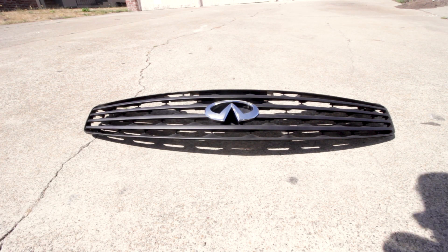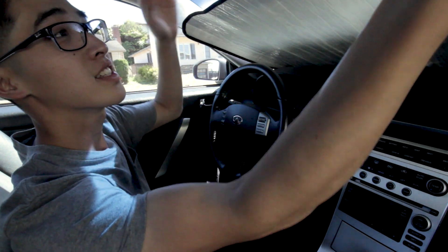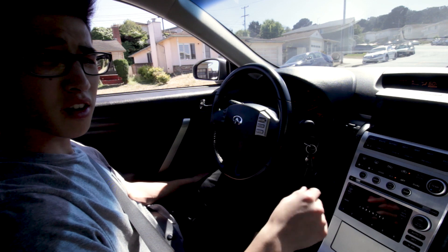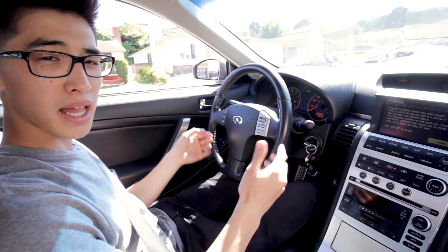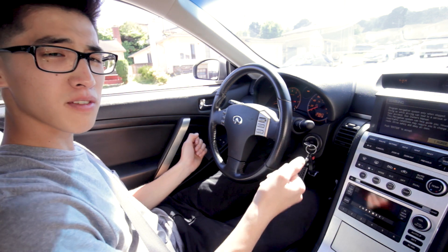And voila — there you go, my grill is back to normal. Finally, just like that, we're done. That was basically plastic dip — a really good alternative to paint in general, depending on what you're using it for.